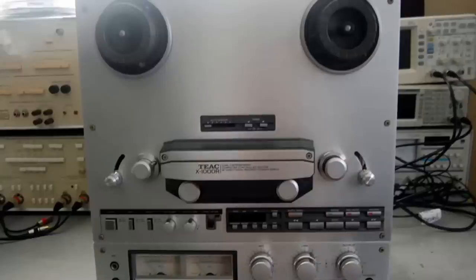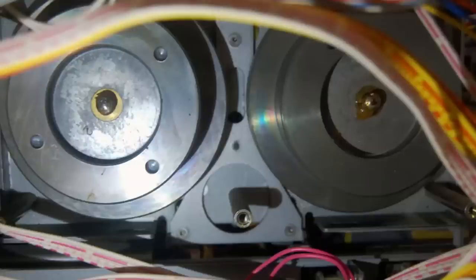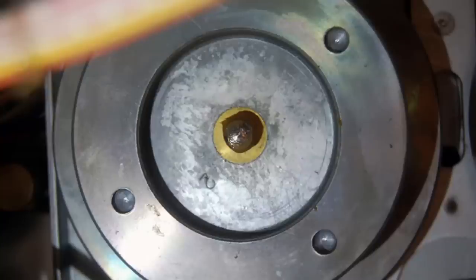This TEAC X1000R is in pretty good cosmetic condition, if not perfect. I've removed the chassis from the case and I'll look it over to see if there's anything obviously wrong before powering it up — that's always a good idea. I found just by looking that the capstan belt needed to be replaced, as it didn't have one. It probably broke years ago or melted away, so I went ahead and replaced that.